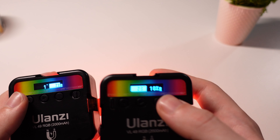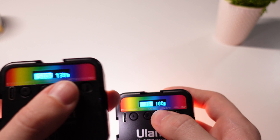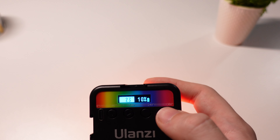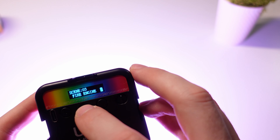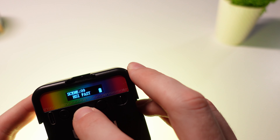If you pick up a newer version of the Ulanzi VL49, it will have not only RGB and non-RGB modes but also a scene mode featuring effects such as cop car, ambulance, fire engine, emergency, fireworks, TV, and so on — different kinds of strobes. That's quite convenient if you want to set up atmosphere for a scene.